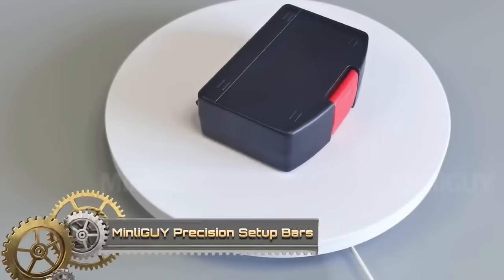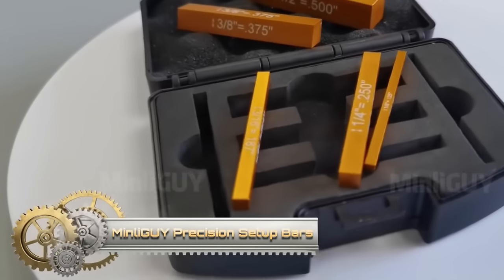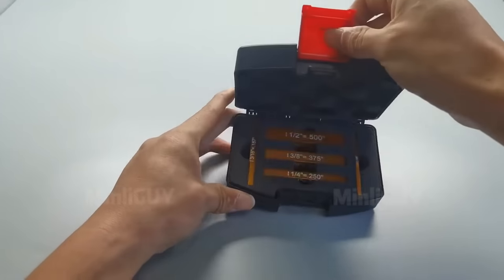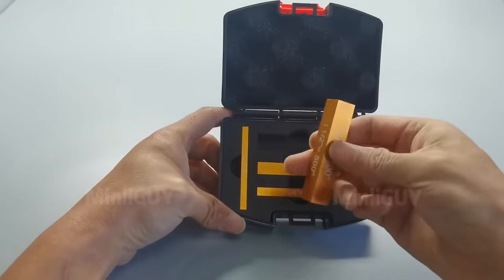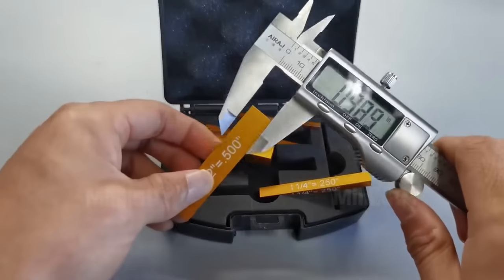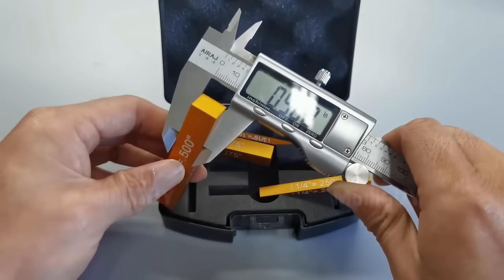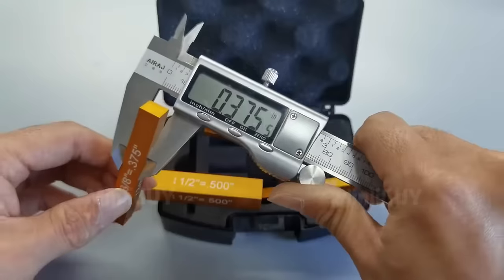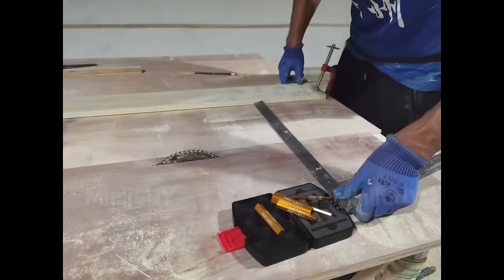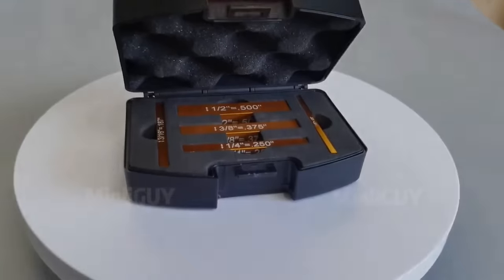Discover Precision Setup Bars, a five-piece aluminum gauge block set by Minliguy, perfect for woodworking and metalworking alignment. With precise machining and dual decimal/fractional markings, they excel in tasks like table saw fence setup, router bit alignment, and miter saw accuracy checks. Crafted from durable, lightweight aluminum, they're corrosion-resistant for versatile indoor and outdoor use. The set comes in a compact case for easy storage and transport. Choose precision setup bars for accurate and durable tool alignment.